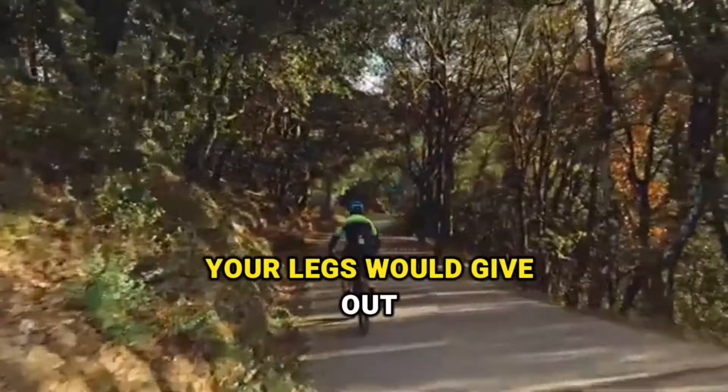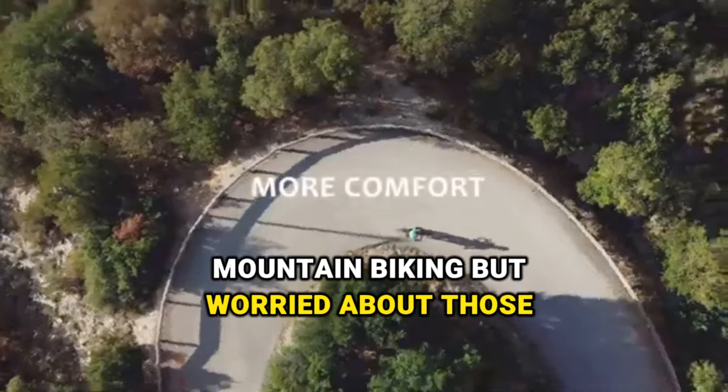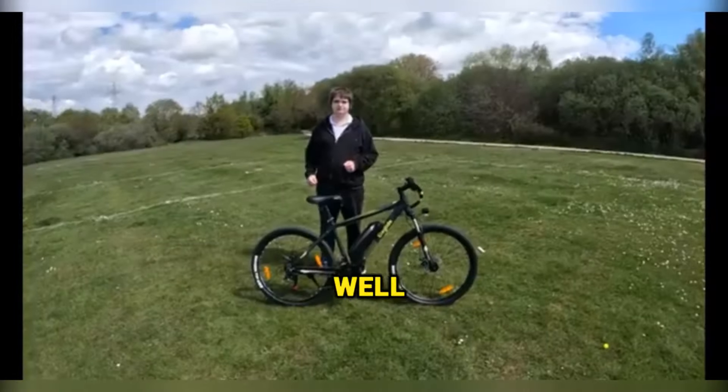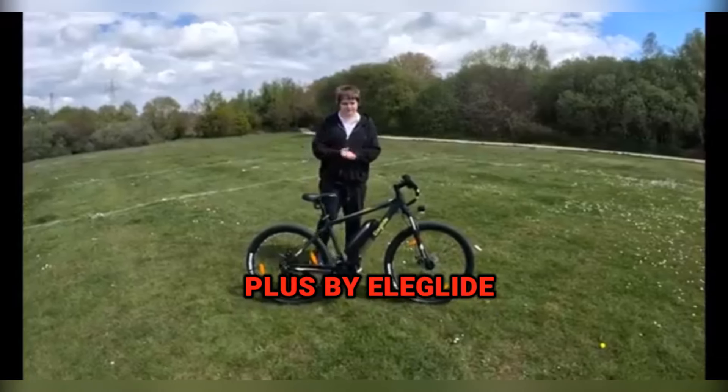Ever tried biking uphill and felt like your legs would give out? Or maybe you've wanted to get into mountain biking but worried about those steep slopes? Well, I got just the thing for you. The Electric Mountain Bike M1 Plus by Eliglide.